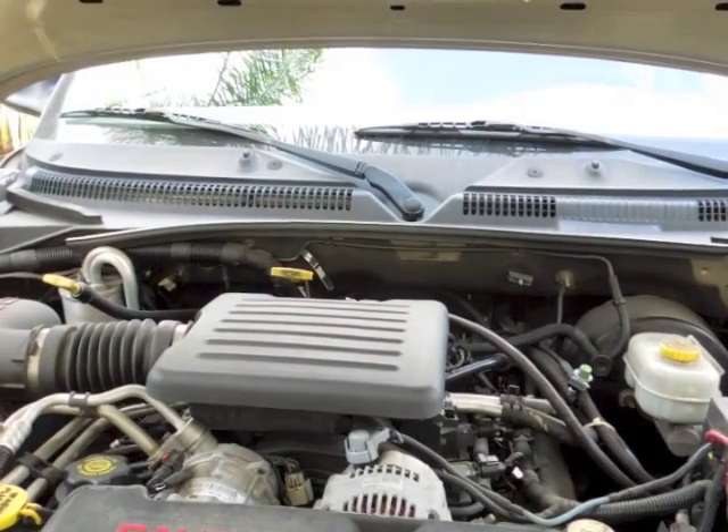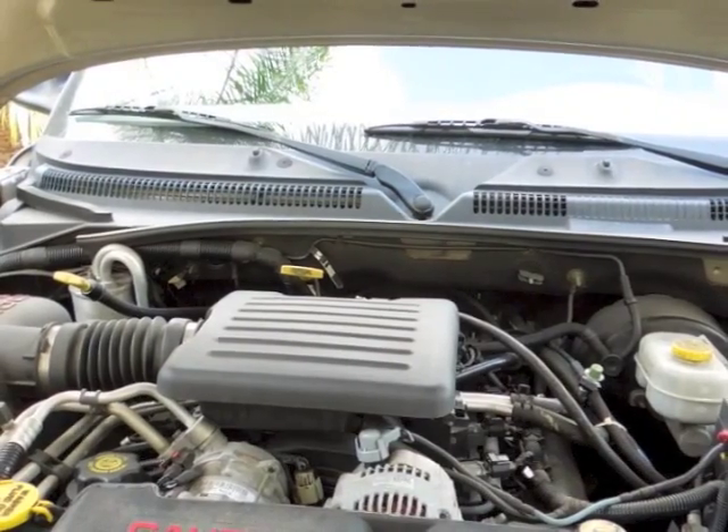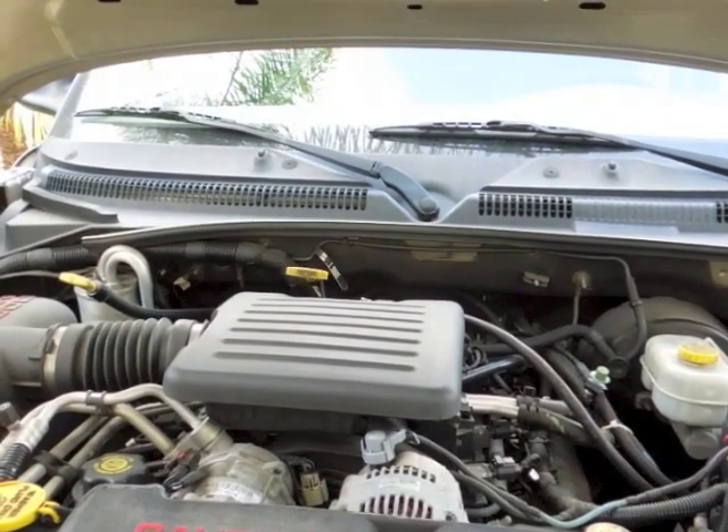Hi YouTube. Today we're going to test the TPS voltages on a 2003 Dodge Dakota V8 4.7 liter engine.